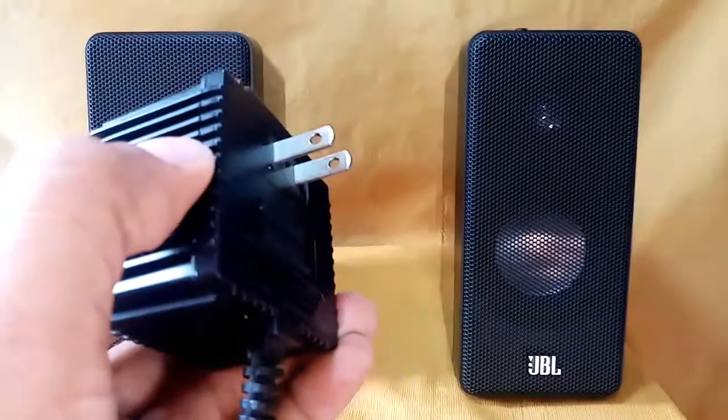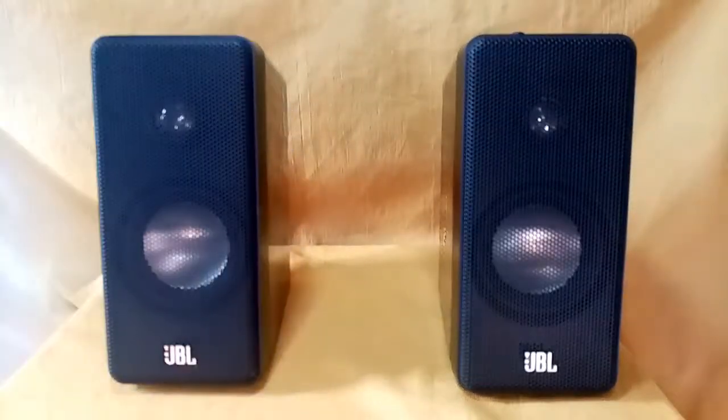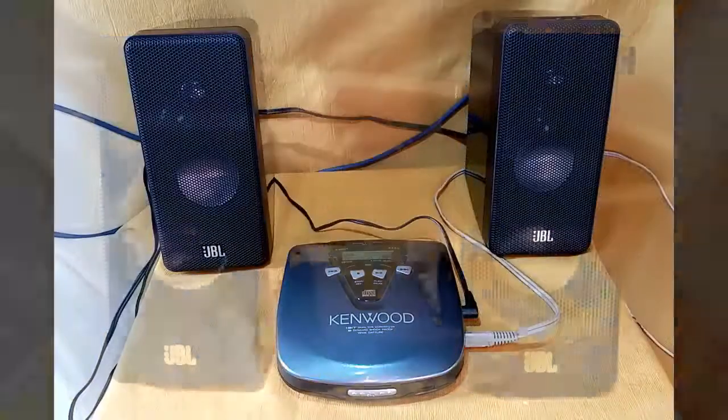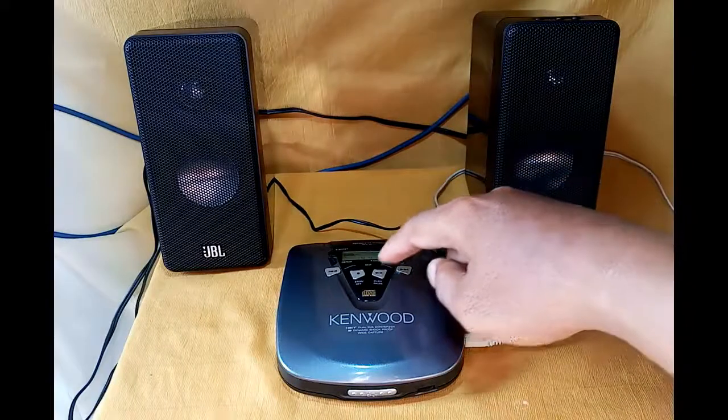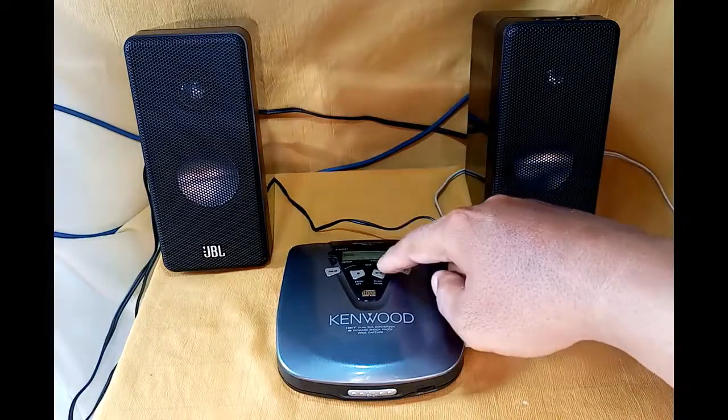So let's try to set this up first. This is my setup — I'm using a Kenwood DPC 971 Discman. I'm going to play music through the Kenwood.